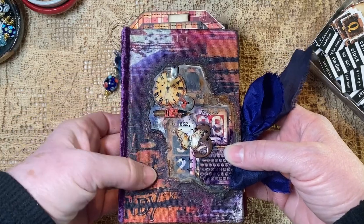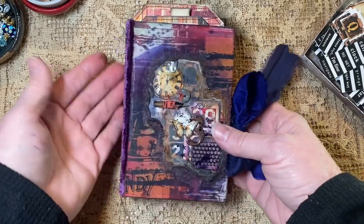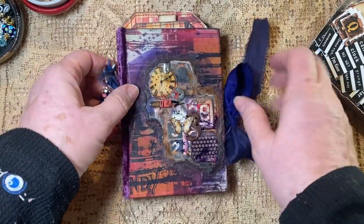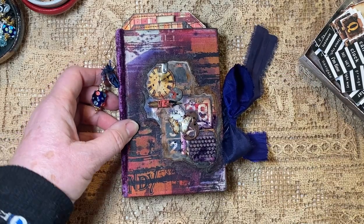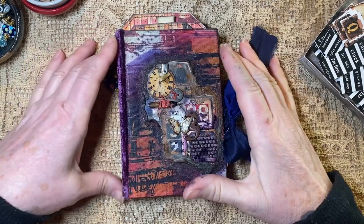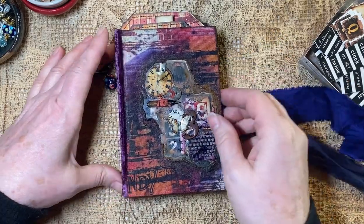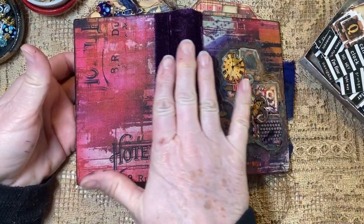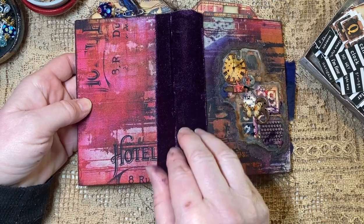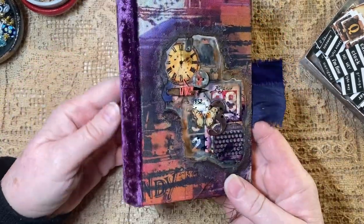This is a repurposed journal cover — it's probably a four by six, not much bigger than my hand. It was in excellent shape. I covered it with Tim Holtz fabric; I have been wanting to use his fabric for some time. I will put which collection that is from below. It just has wonderful flow. And of course I covered the spine with a piece of velvet — luscious purple velvet from Sheila at Boho Daydreams.